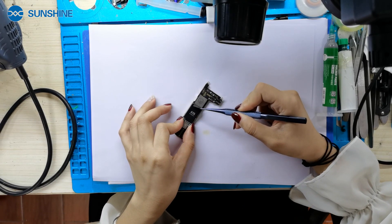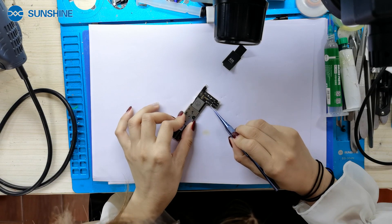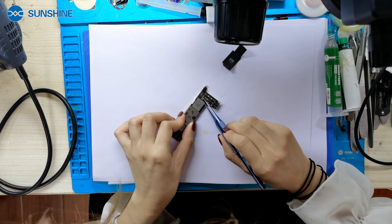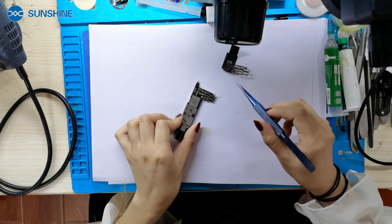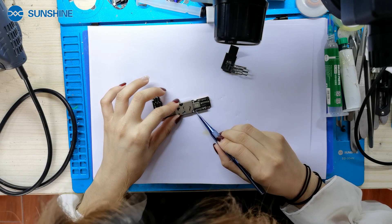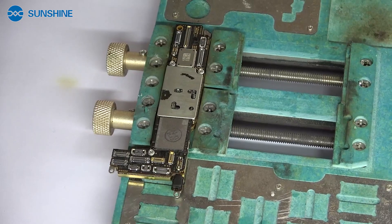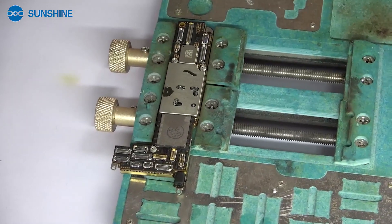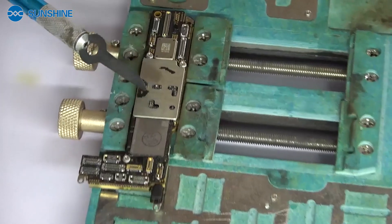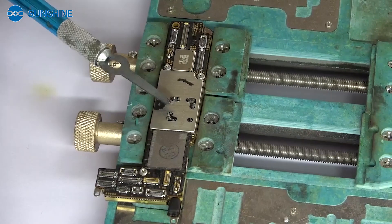First, let me take out the waterproof sponge. Now let's layer the motherboard and use our Daterati layer brush. Now let's layer the motherboard and use our 101H brush.